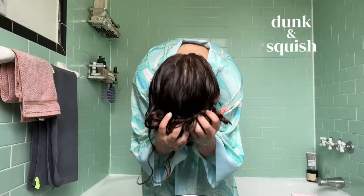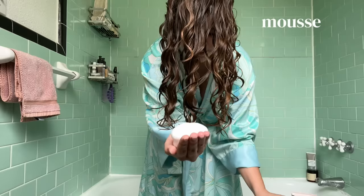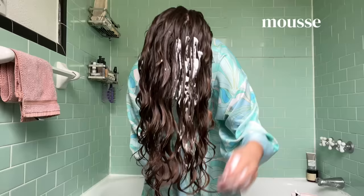After I've squeezed as much water out as I possibly can, I begin to microplop my hair using my microfiber towel. I gently scrunch my hair up towards my scalp but very firmly squeeze it to really get as much water out as I can. Then I apply my mousse — if you like using gel, you can do that here too. This is basically the step where you put in your hold product. I lightly glaze the mousse over the ends of my hair before scrunching up to really work the product in. I'm a big fan of mousses because they're really lightweight so they don't weigh down my texture, but they still give me a nice amount of hold.